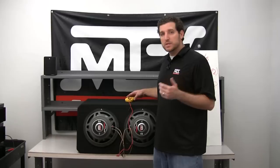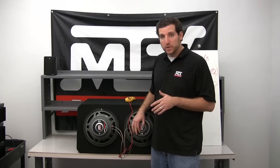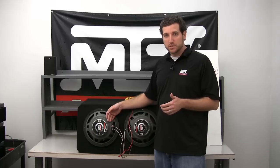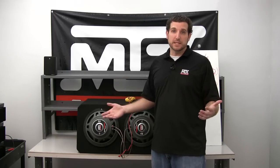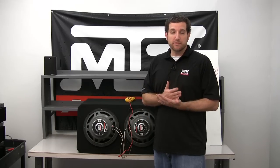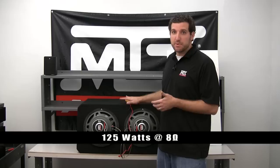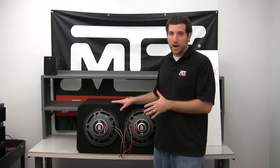Now if you wanted to wire in series, you take the negative from one sub and the positive from the other sub, run both to the amp, and link the remaining positive and negative between the two subs together. That results in 8 ohm impedance. At 4 ohms we got 250 watts, at 2 ohms we got 500 — so doing the math backwards, at 8 ohms we'd only get about 125 watts, which isn't enough to power two subwoofers. In this case, parallel wiring is the way to go.